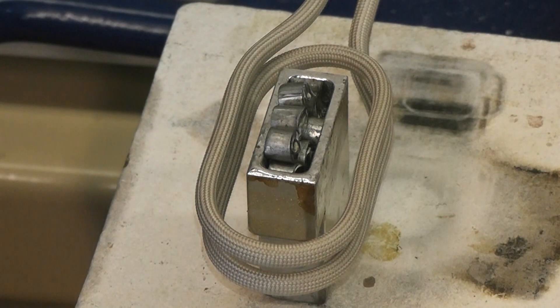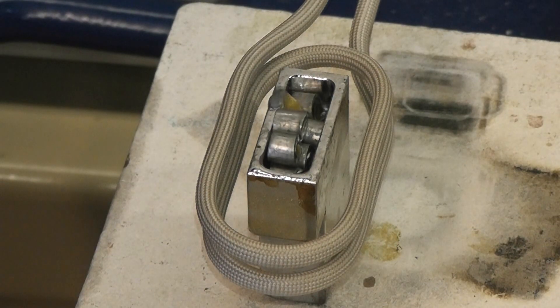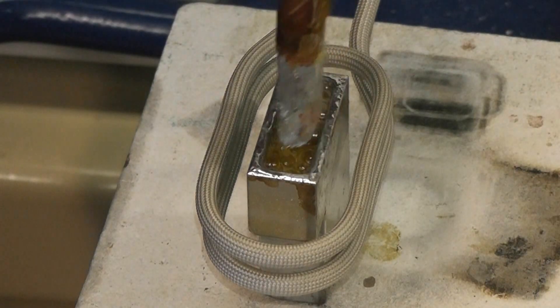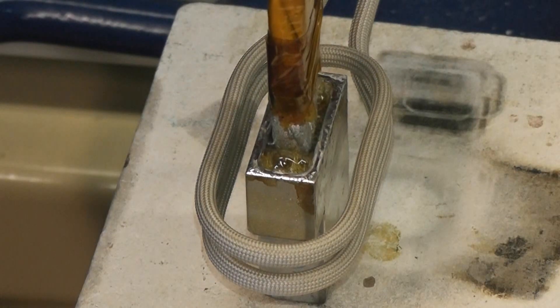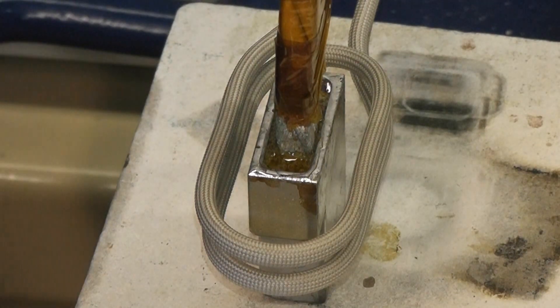Power is on now. Fluxes are starting to activate, solder is flowing, and solder has solidified.